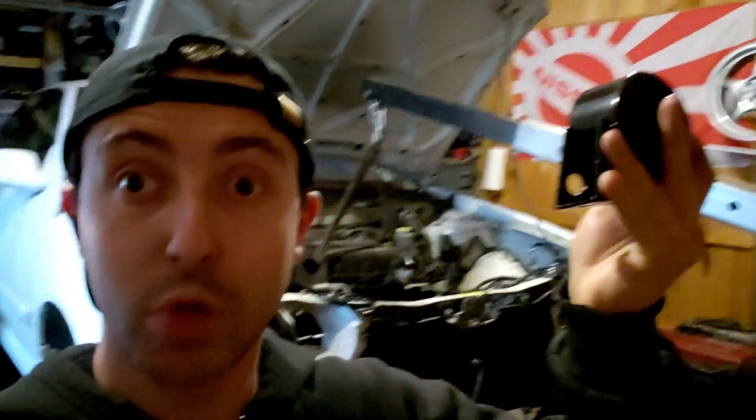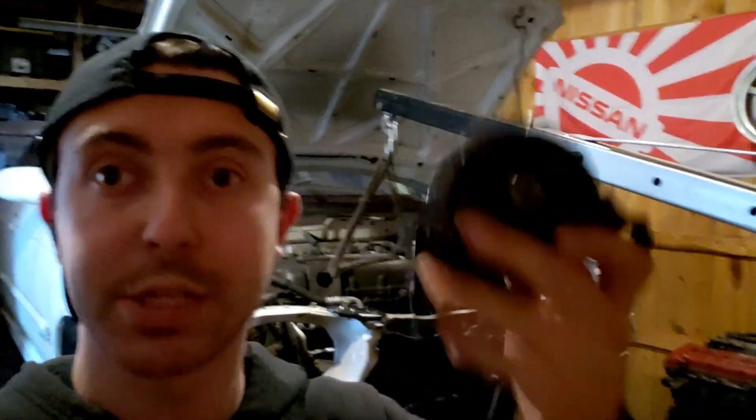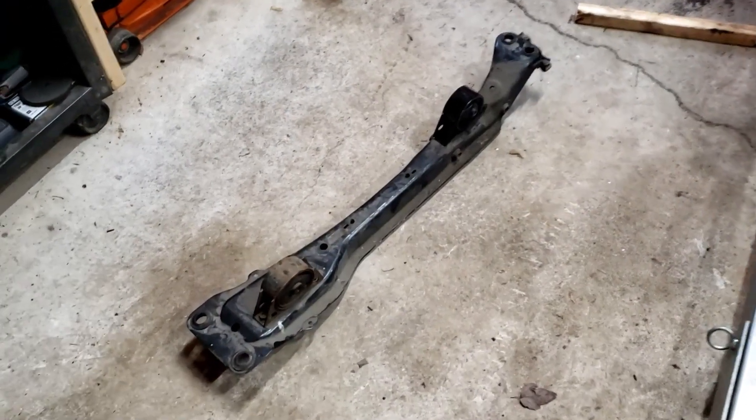We have a front engine mount bolted in. The engine is actually surprisingly level — I think the trans could go up a little bit. This is pretty straight on with the frame rail; it's actually looking pretty decent. The SR is sitting in the engine bay held up by the crane right now. I don't want to start fabbing the trans mount or the right-side engine mount until the rear engine mount is bolted up, so I know the engine is straight and level. I ordered one last night — props to RockAuto and FedEx — look what just showed up on my doorstep. Good timing because I was pretty much at a standstill.